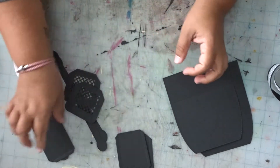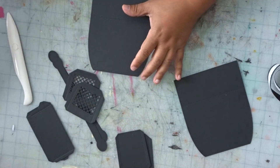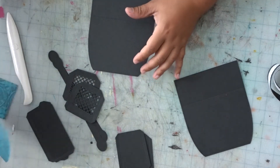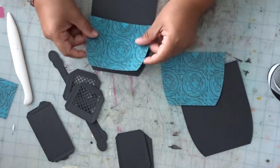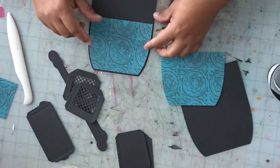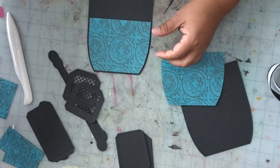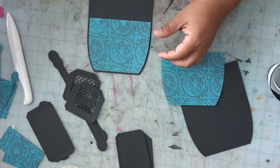What I like to do first is mat the black cardstock pieces with the pattern paper. I chose this turquoise color matte paper. Like I said, everything that you have there will be cut out twice.